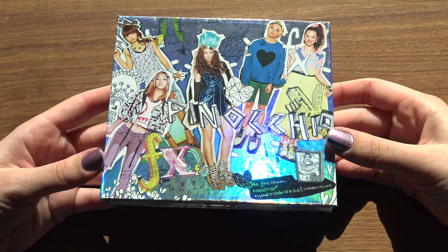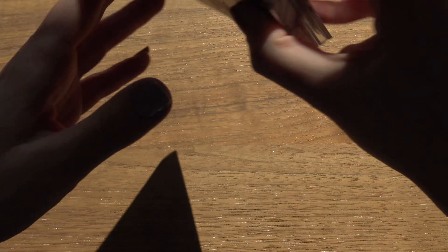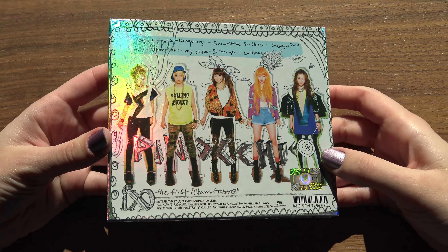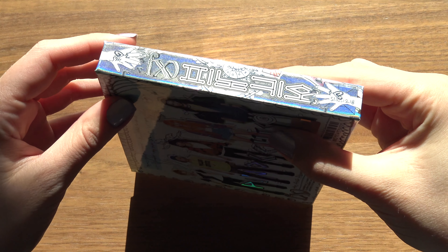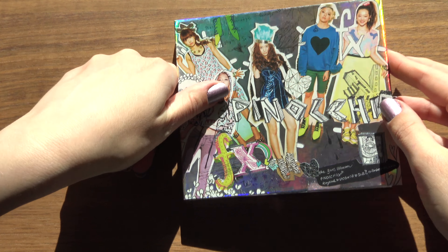We have the front — I just love the holo shine to it, oh my gosh, so pretty. And the back, same there. I've got the spine here. Alright, so let's open this up.